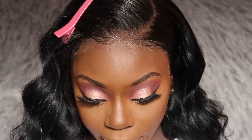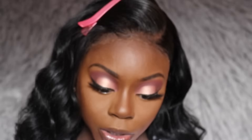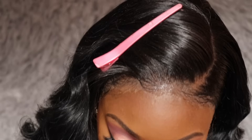I want to add a brow bone highlight to my eyeshadow, so I'm using my Desi x Katie Frankation palette — this color is almost out because I love it so much. I'm only putting a little because it's very pigmented. Now I'm going in with my eyebrow brush and my MAC eyeliner to lightly line my waterline.